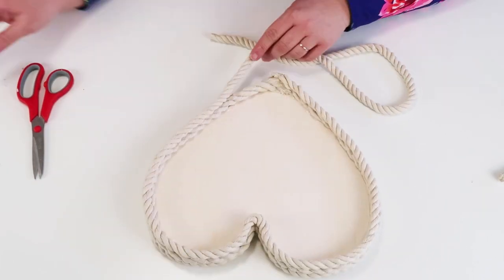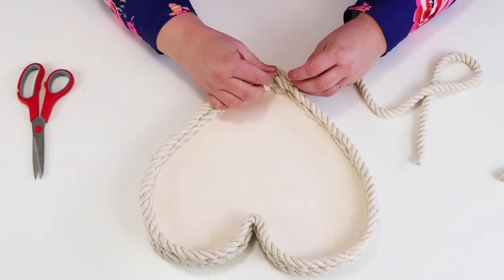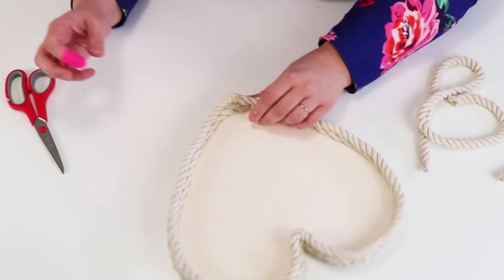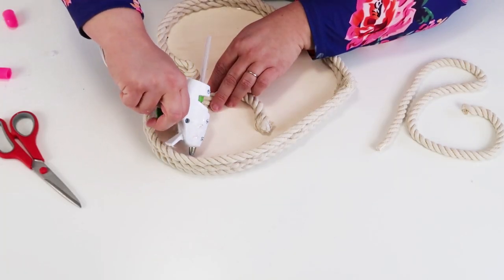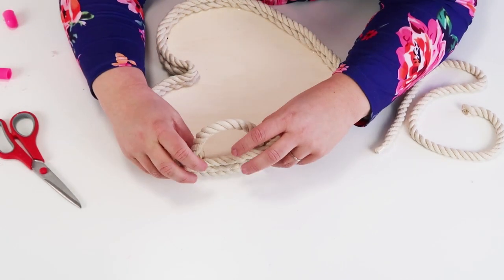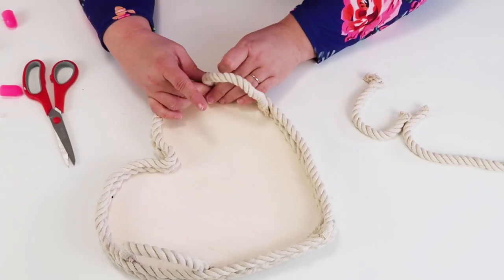You need a half rope to complete the whole thing, and then you're going to have some handles that you simply glue on one side and then the other. This tray is adorable — you can put whatever you want on it and display it throughout the springtime.